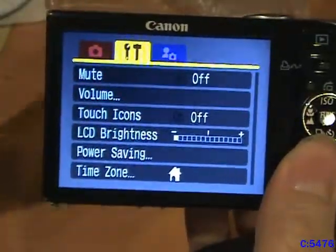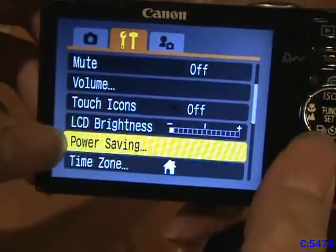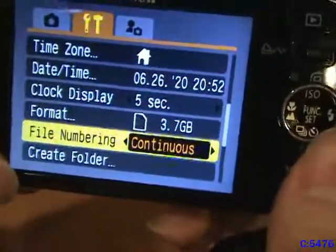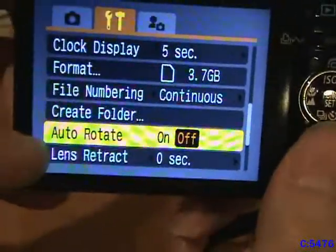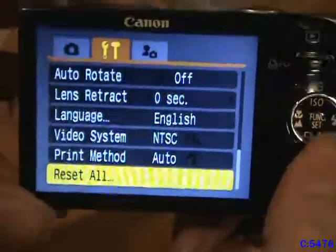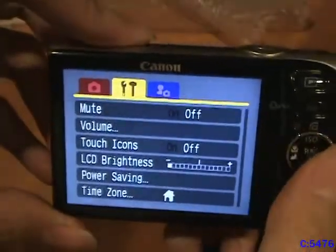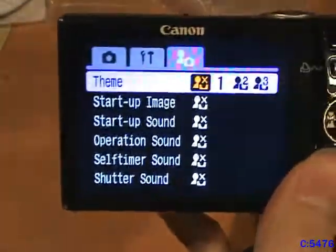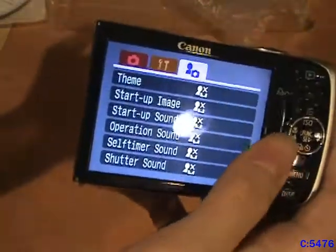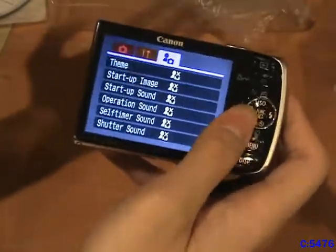Over here you have some general settings that apply regardless of what mode you're in. You've got mute, volume, touch icons, LCD brightness, power save mode, time zone, date and time, clock display, format the SD card, select a file numbering system, create folder, auto rotate, and lens retract. Also language, video system, print method — which is set to auto — and a reset option. Oh no, I don't want to reset. Whoops. And you've also got a customization menu where you can set the theme, startup image, startup sound, operations sound, self-timer sound, and shutter sound.